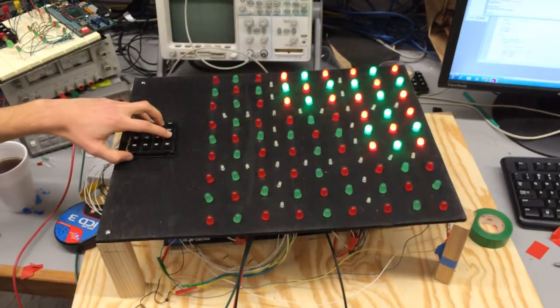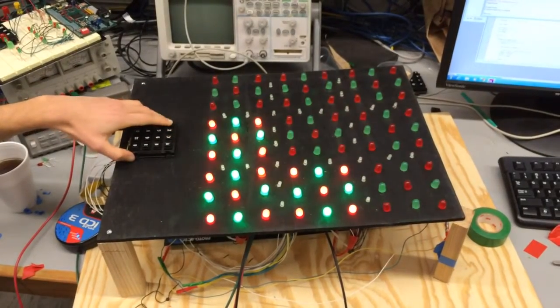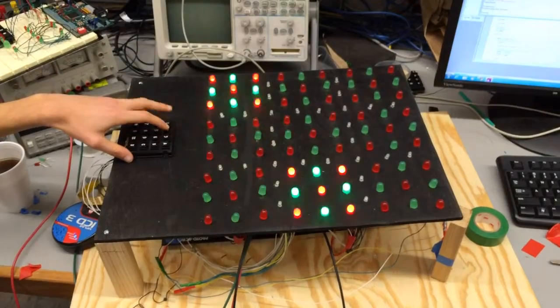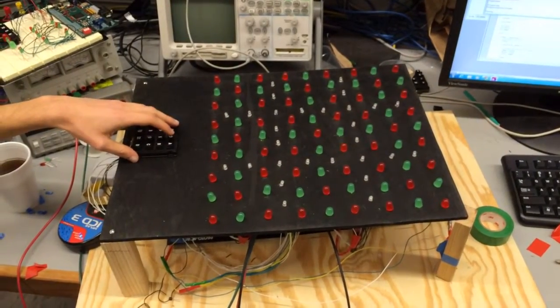Yeah, this is all inside the report, too. Reverse. And the game. Okay.